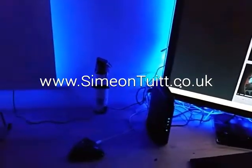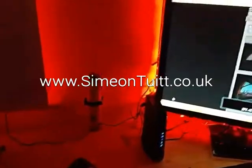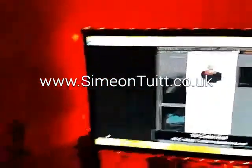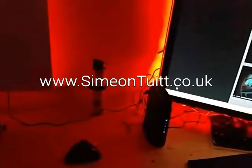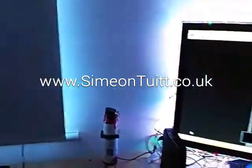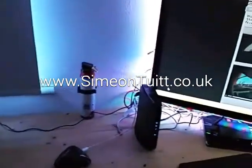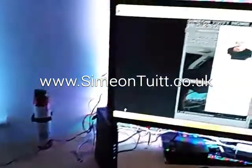TV color red — and as you see, as it blinked it controlled the lights. TV color white — and as you can see, as well as the TV illuminating, so does the window. This is part of my security system but I'll do another video on that.